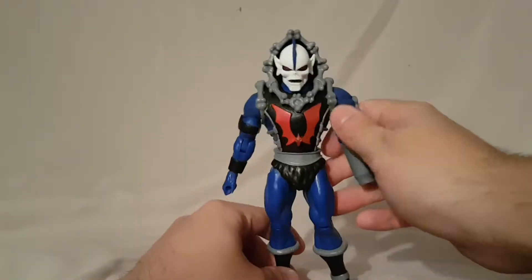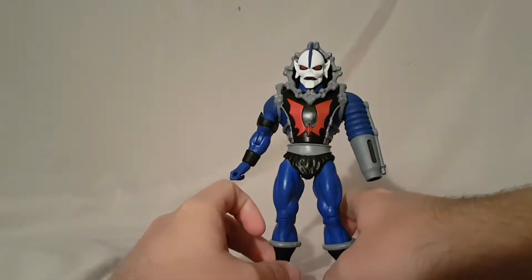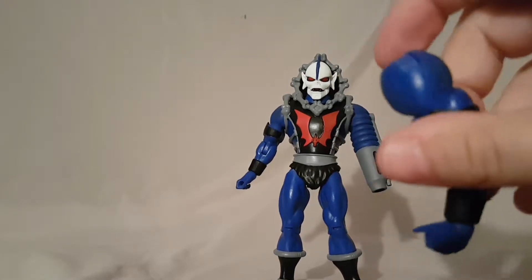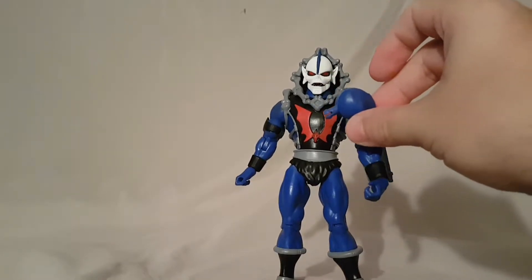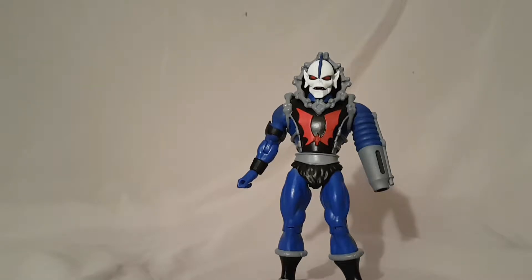So that is pretty much Hordak — not really too much else to him. For alternate accessories, he does come with the alternate arm, so if you don't want the cannon arm — just visualize what that looks like — it pegs in on the inside.